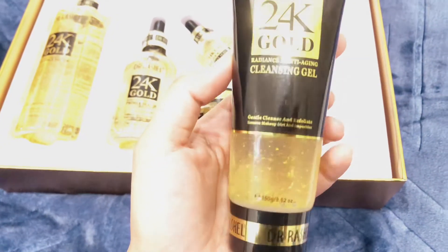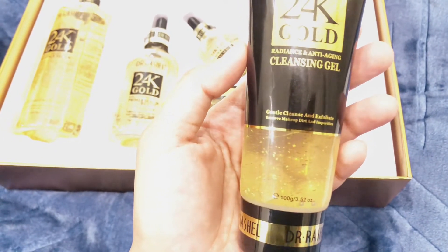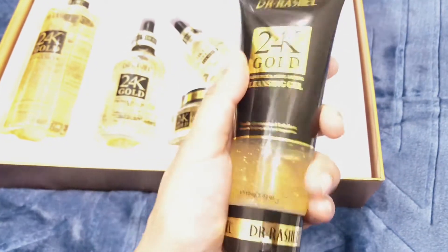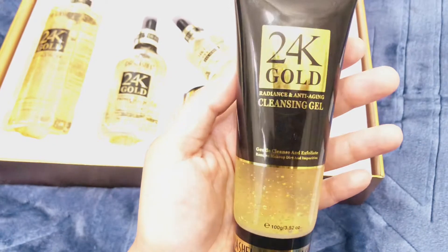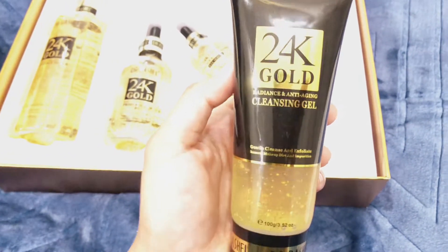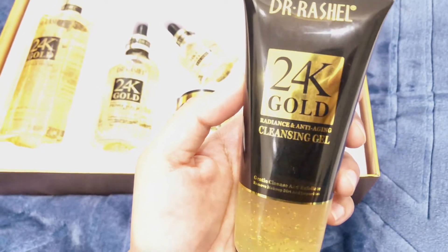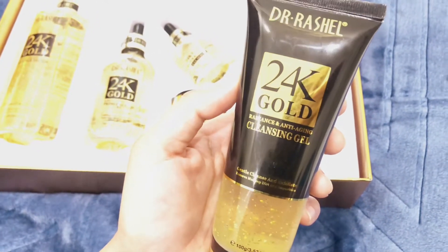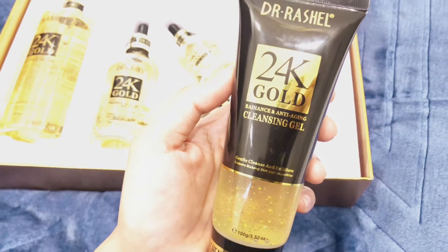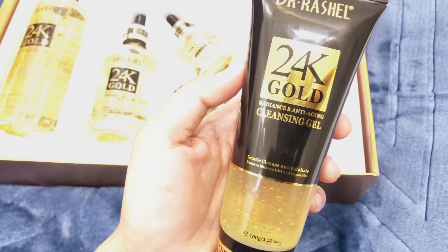You can apply it using smaller circular motions, then wash it off. I have used this cleansing gel and noticed that while I didn't see whitening, my skin was very smooth with a very good tone. This is a very good cleanser with original 20k gold.